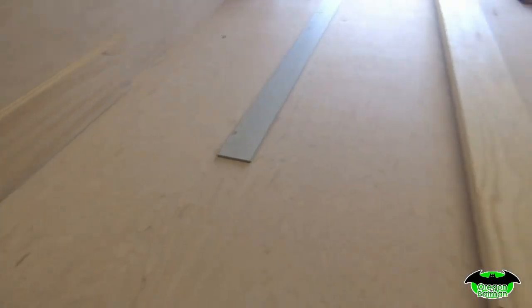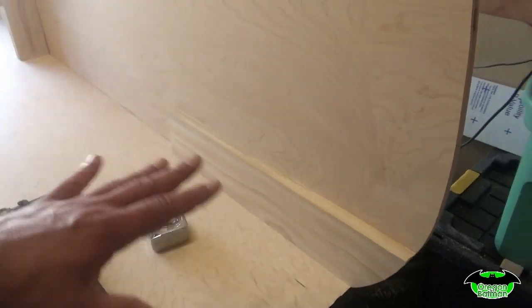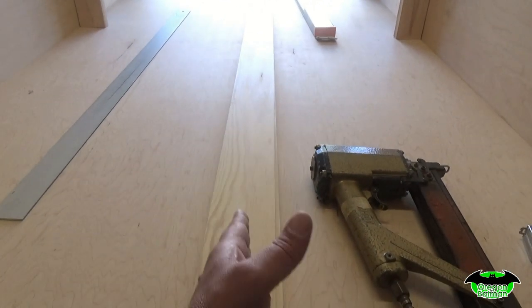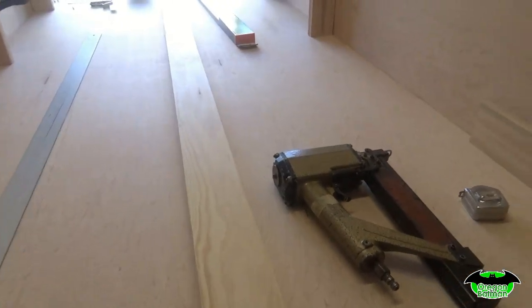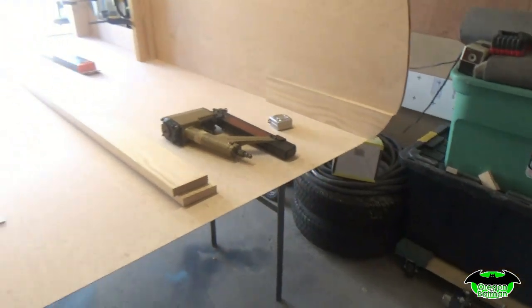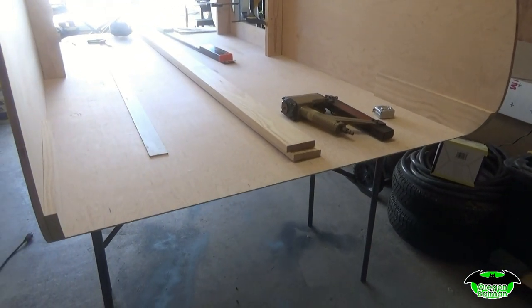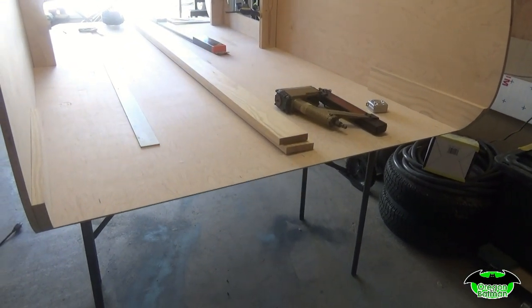We're going to get both of those sides attached, and then we'll do this back section here, and then we have one piece for the front that we'll set in place, and then we'll figure out where our dividing line is before we cut our half-inch plywood for the top. Get those two pieces cut, get the shape, set in place, get them marked, and then we'll get them attached.